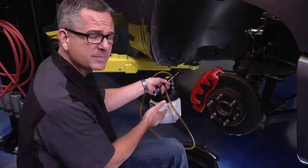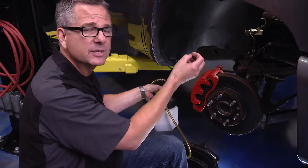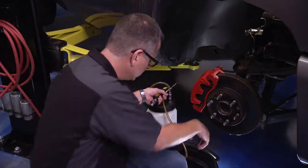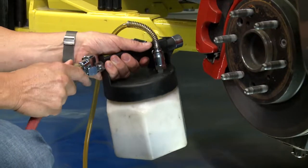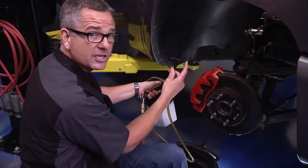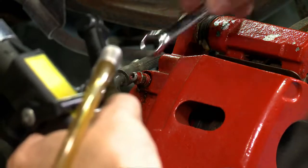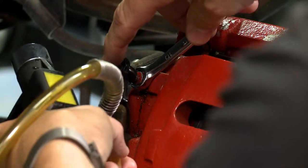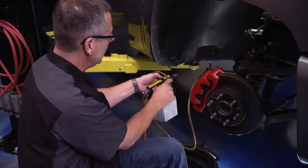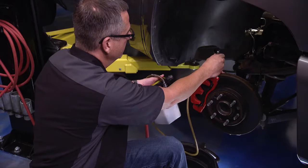Vacuum bleeding has become one of the most popular methods. It only takes one person, is relatively inexpensive, and is non-intrusive — meaning you're not disturbing the anti-lock brake system. It pulls fluid down from the master cylinder into the vacuum unit. Connect shop air to the inlet, which creates a venturi vacuum at the outlet. Place your wrench on the bleeder, attach the vacuum unit, open the bleeder, and turn it on — it will create suction to pull fluid all the way through.